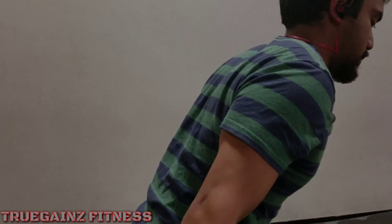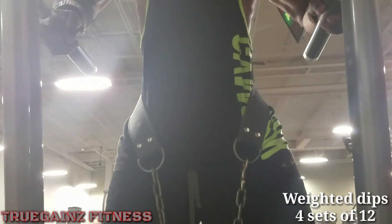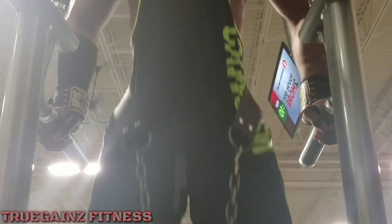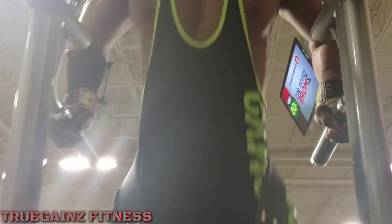Then me and Justin did some tricep kickbacks for four sets of 15. We were actually going to superset this with the overhead tricep extensions, but we decided to just make it a separate exercise — another good tricep exercise to pump a lot of blood into the muscle.